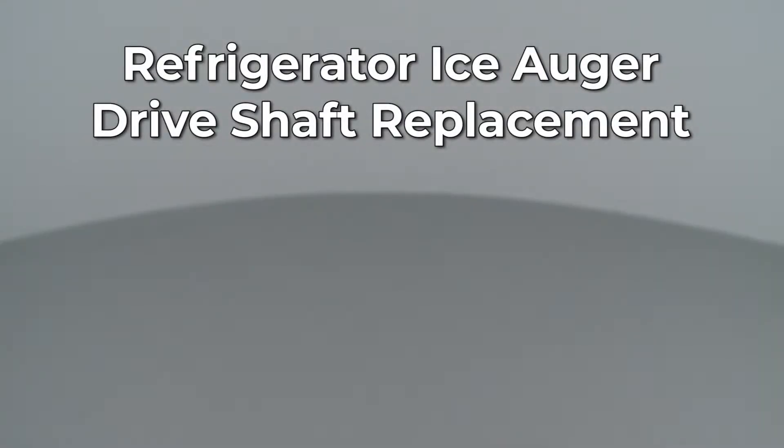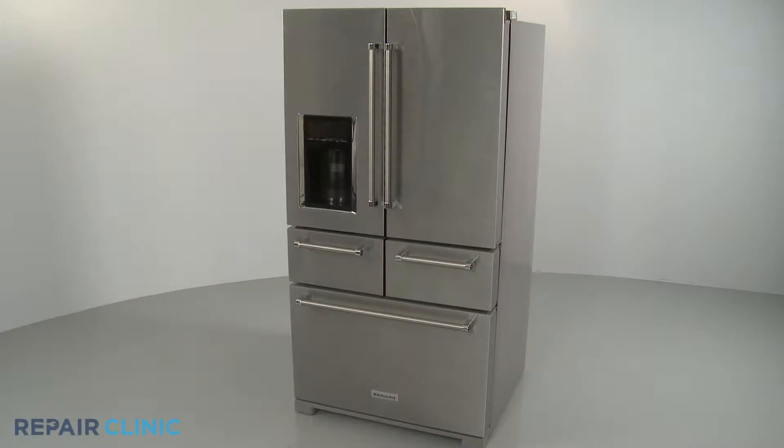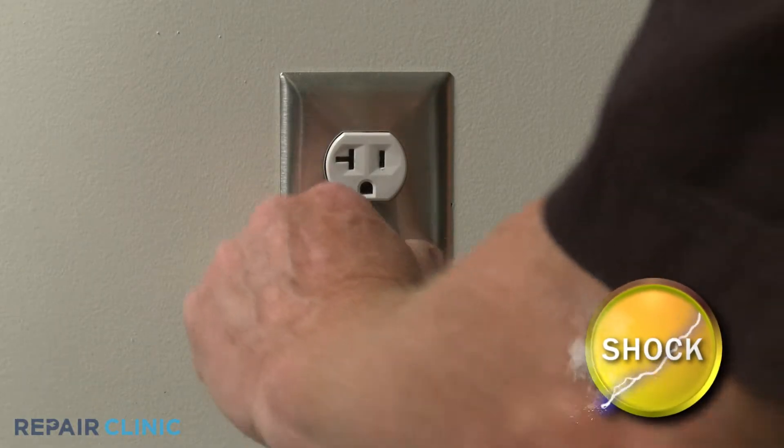Since Repair Clinic encourages you to perform this repair safely, a warning icon will appear when you should use caution. Before you replace the ice auger drive shaft in your refrigerator, be sure to unplug the power cord.